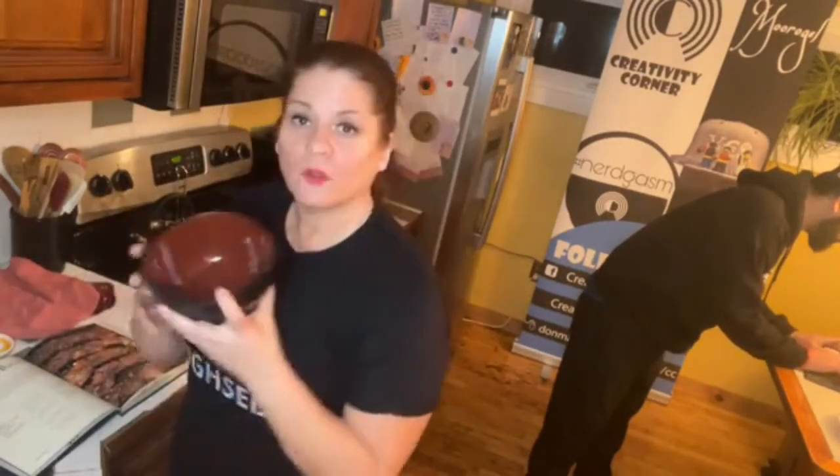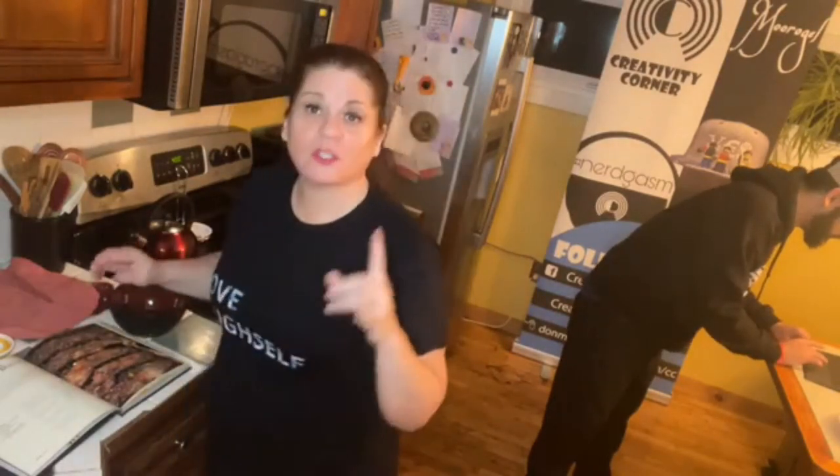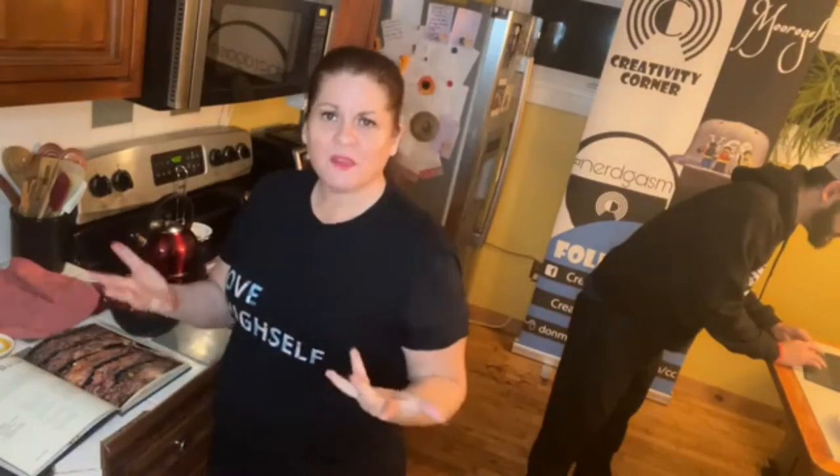In our little bowl here, we're gonna put a half cup of brown sugar, one teaspoon of cracked black pepper, and one teaspoon of red pepper flakes — so it's gonna be a little spicy.